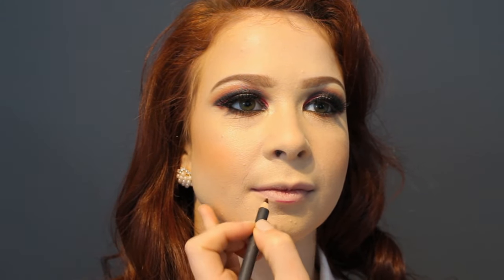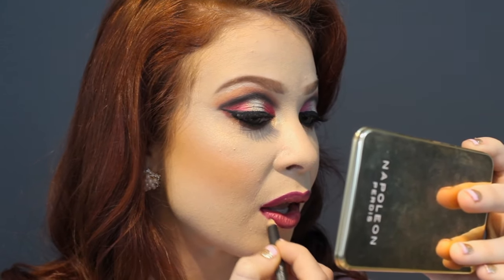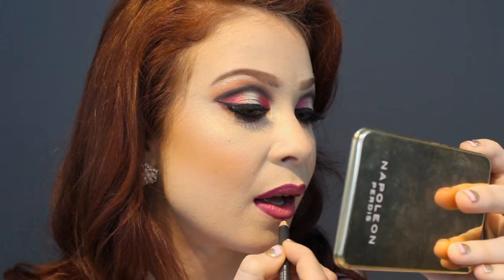For lips, I'm using MAC Vino to line — it's a beautiful berry color. For lipstick today we're using Number Nine, which is one that I told you that you need to buy. It's so pretty. The final look is done — it looks so good!